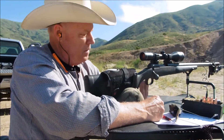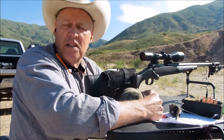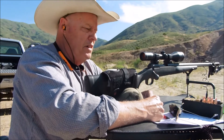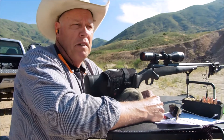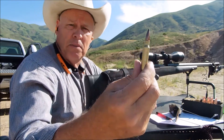Hello everyone, welcome back to my channel. This is part five in the series of the Savage model FCP-K chambered in .308. I encourage you to look at my playlist for the .308 to get caught up on the configuration and what I've done previously. I contacted the ballisticians at both Sierra and Hornady and both of them told me that the sweet spot for the .308 is 165 to 168 grain bullets, so that's what the loads are that I'm working up today.